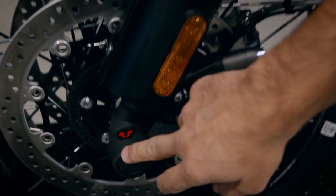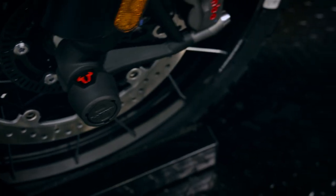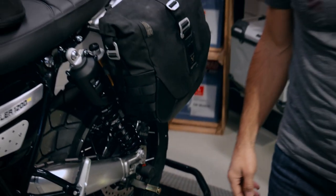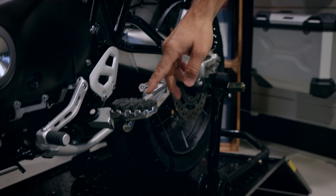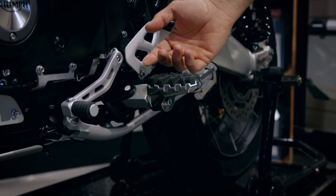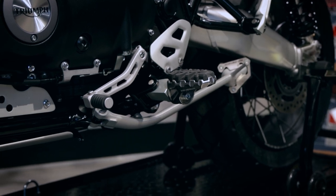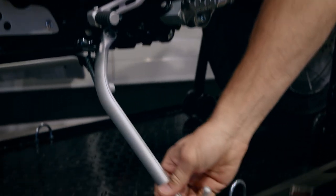For better protection of the bike in case of crashes, there are axle sliders on the front axle and the same model on the rear axle, made of glass fiber reinforced plastic to protect the bike.